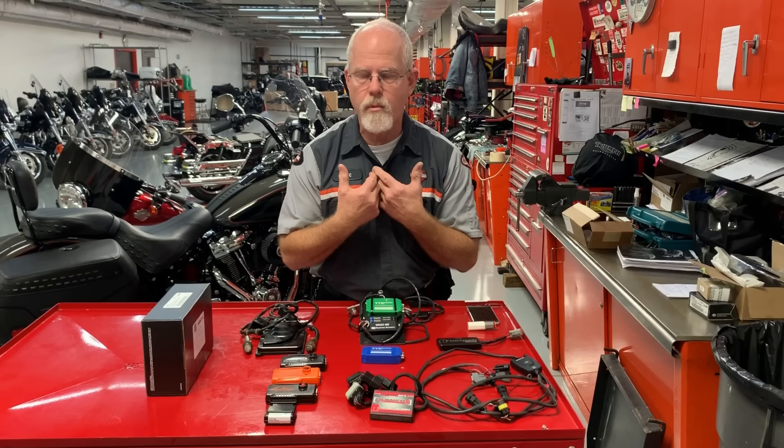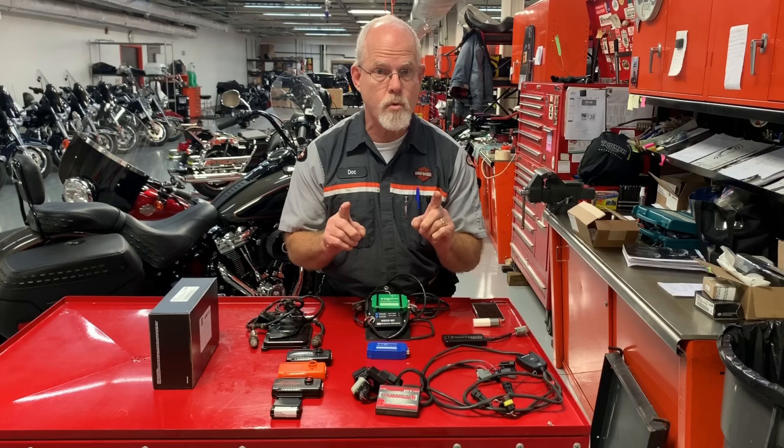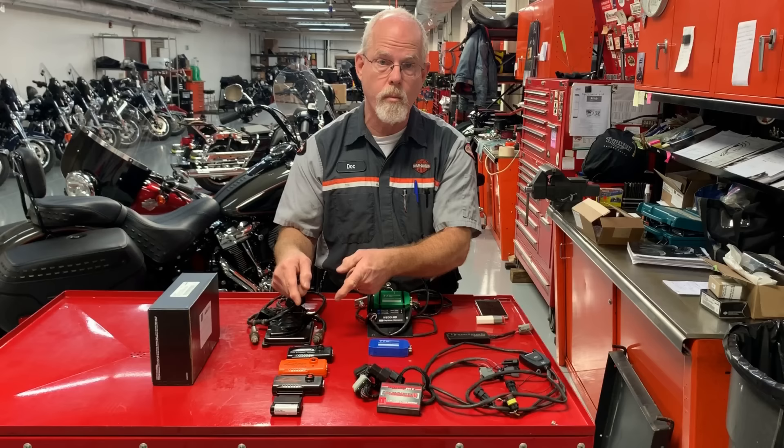I hope this answered some of your questions. I'm sure I'm going to receive a lot more. Do your research. Check with your friends. Check the reviews and choose something you can work with and that can work with your motorcycle. And remember the very first question: if your bike's under warranty, stay with Harley-Davidson products so your warranty will be good for the remainder of your warranty period. I'm Doc Harley. We'll see you next week.